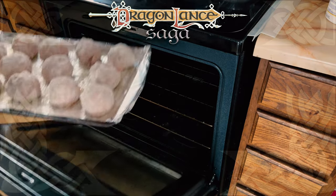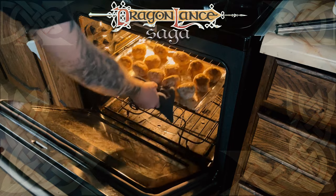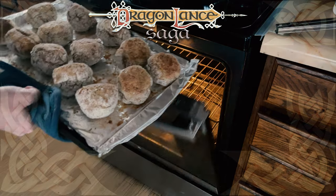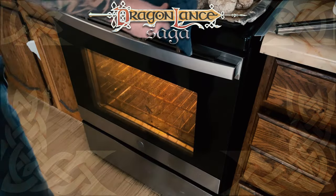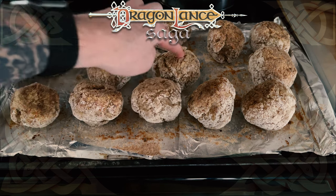Next, I preheated the oven to 350 degrees and cooked them for 30 minutes on one side, and turned them over for another 30 minutes. I could have gotten away with a total of 20 minutes, but I don't want to play around with raw pork — it kind of just freaks me out — so I wanted to make sure they were cooked through.